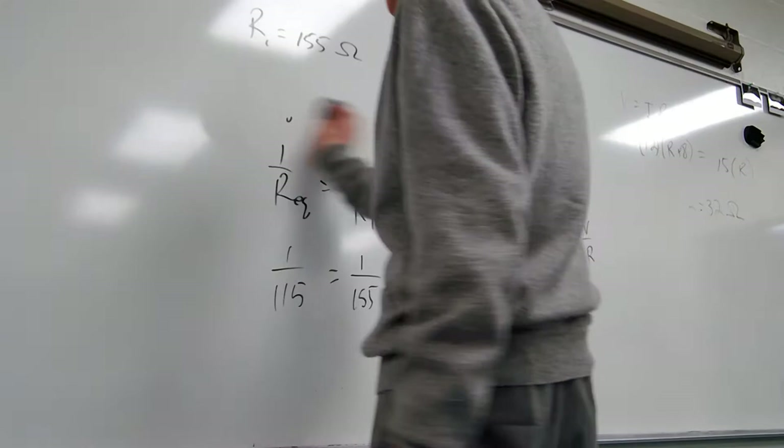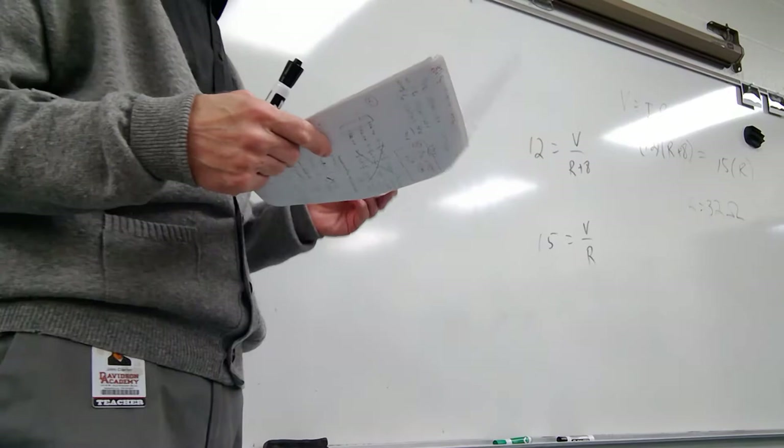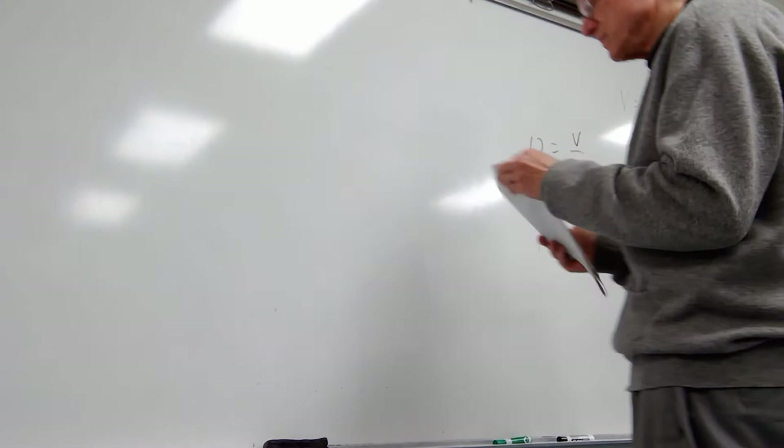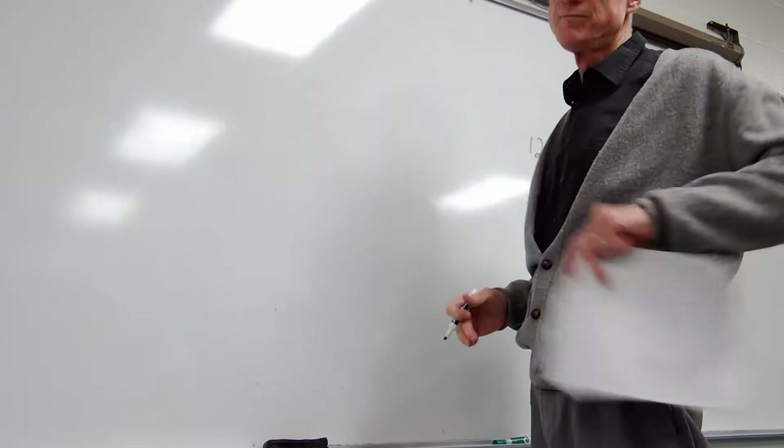And number 59. The total current delivered to devices connected in parallel is the sum of the individual currents in each device. Circuit breakers are resettable automatic switches that protect against a dangerously large total current by opening to stop the current at a specified safe value.